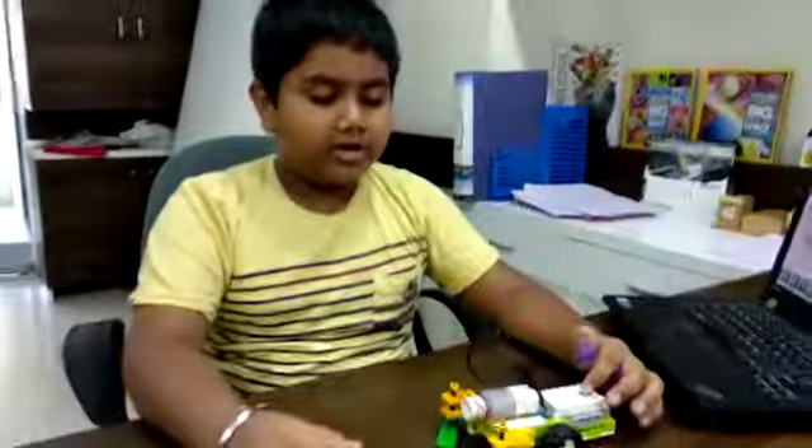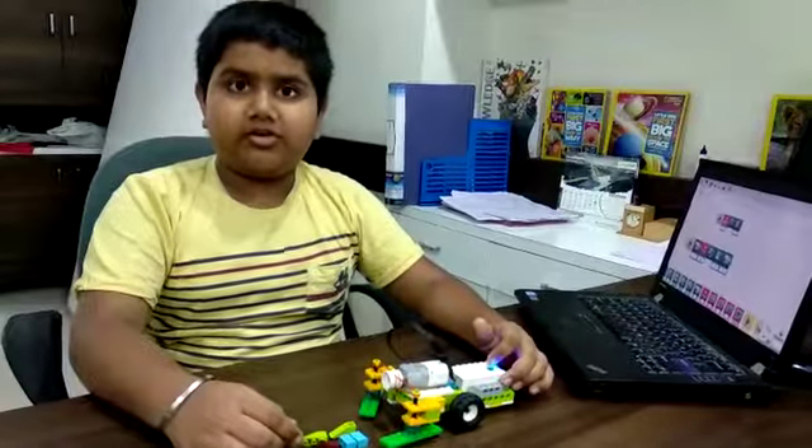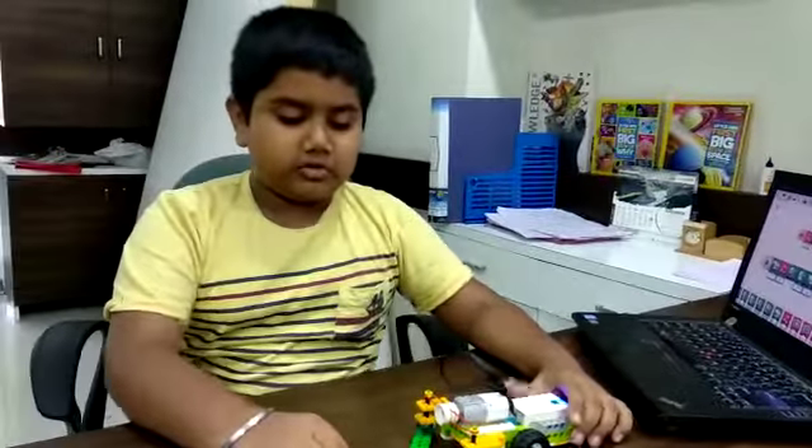My name is Dhruv. Today I have made a floor sleeper in RoboFunLab Ahmedabad. The kit I have used is V2.0.